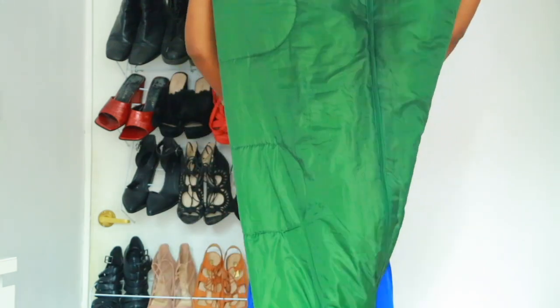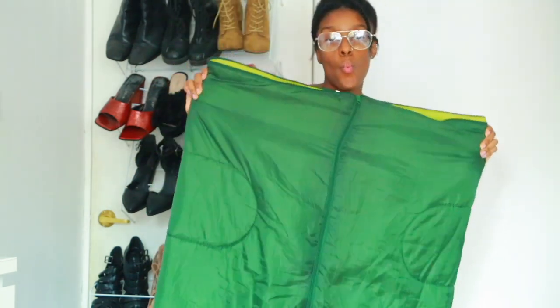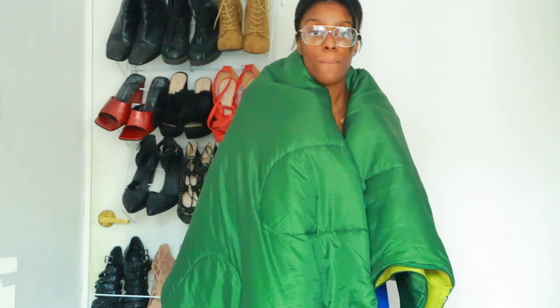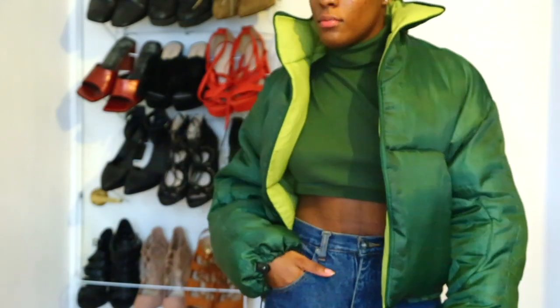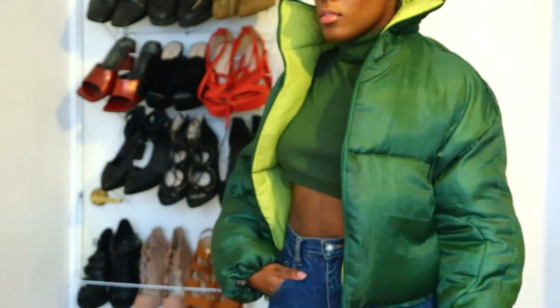So in today's episode I'll be showing you guys how to make a really cool puff coat out of this sleeping bag that I found around my house. I thought it was the ideal thing to make a coat out of. Since it's winter season I've been obsessing over my puffer coats and I really wanted to try and make one of my own. So in today's episode you'll be seeing me turning this oversized huge sleeping bag into this gorgeous little puffer coat that I decided to make myself. So without further ado, let's just get into the video and I hope you guys enjoy.